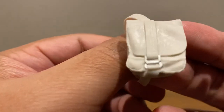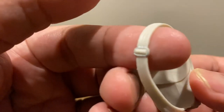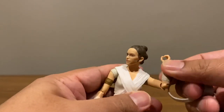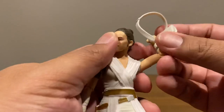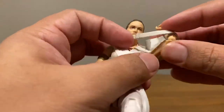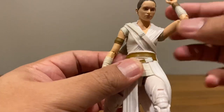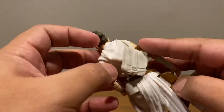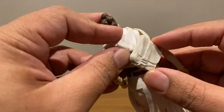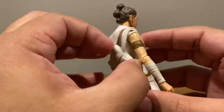The bag looks like a solid color but the buckles are actually painted silver. To use it you just put it around her head — it's a tight fit, but it fits snugly around her shoulder. One more thing: the hood is a separate piece, so you can put it over the bag as well, and it's a good fit.